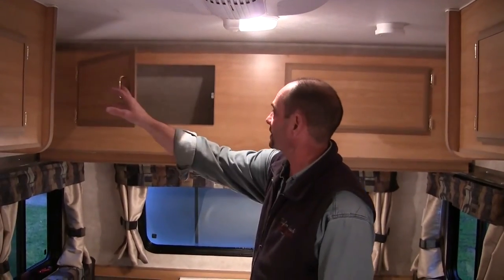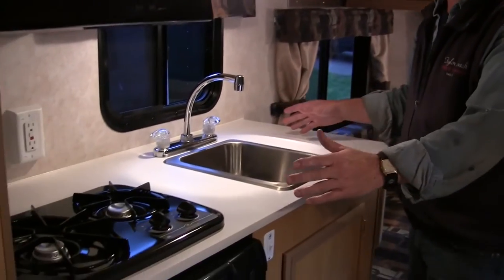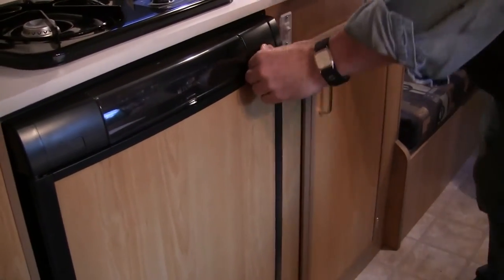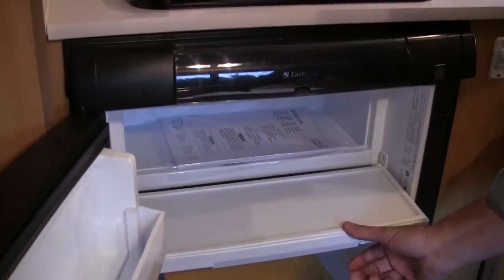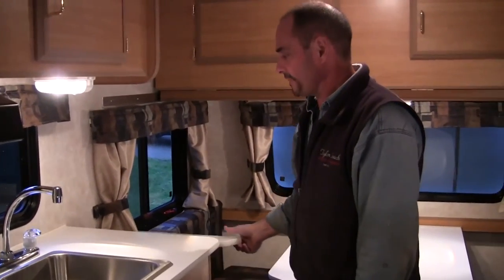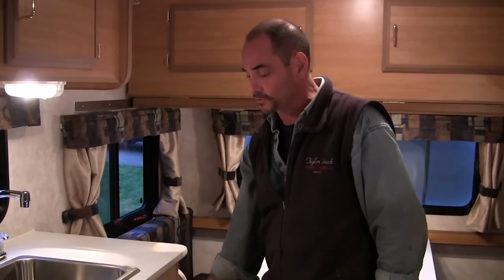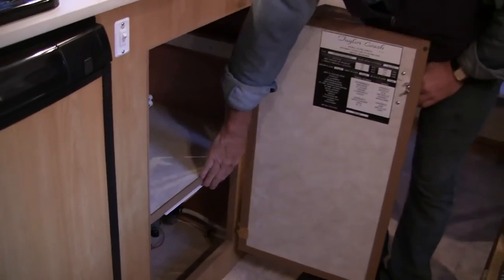We still have our bunk up at the front that we've always offered. We've got a nice size counter with a two-burner cooktop, a 2.7 cubic foot Dometic fridge — which has a freezer in it as well, so you've got a nice size fridge with freezer. Storage up above with a microwave. They also asked for the flip-up counter option, which we offer for a little extra counter space. Storage below along with a cutlery tray we've offered in a lot of our coaches.